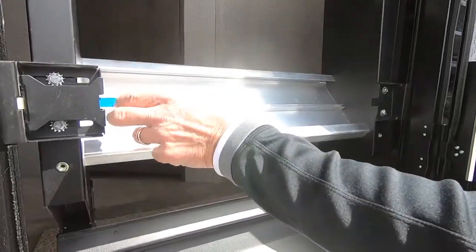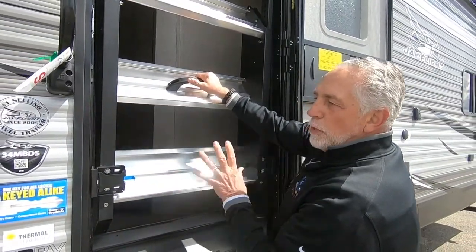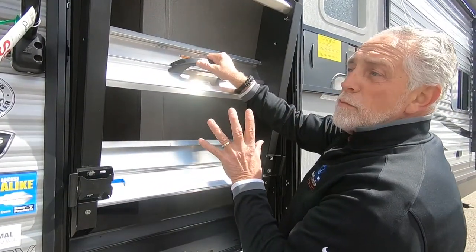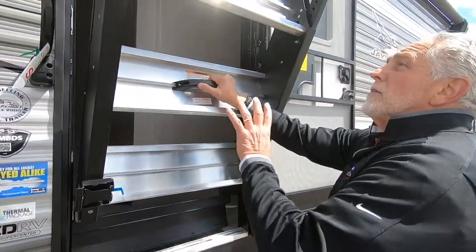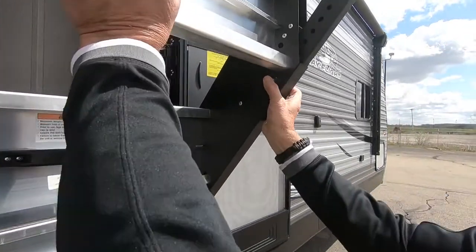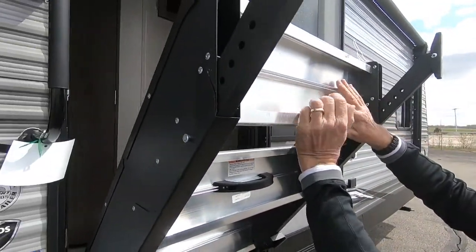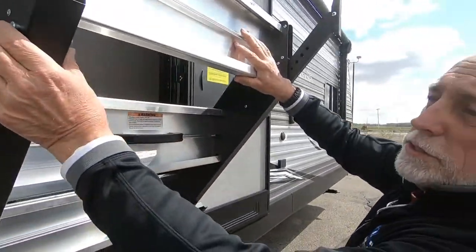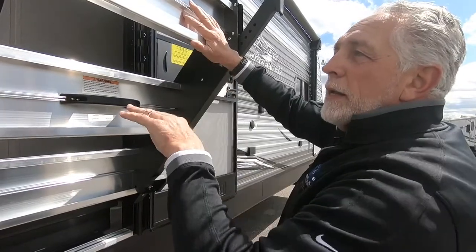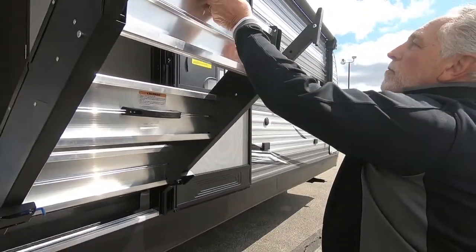You've got a little release latch here. Make sure you hold on to this — it's not a spring-assist set of stairs, so they are going to come out. Just be careful with that. While it's up here, you have two little push pins, one on each side, and you can adjust these feet individually. When you're at your campsite, if it happens to not be sitting level or the steps are banging, you can adjust these so they will sit level.